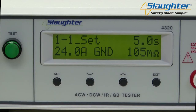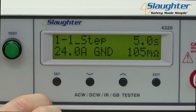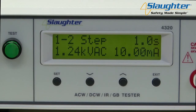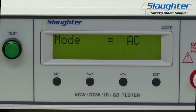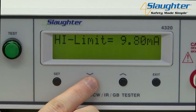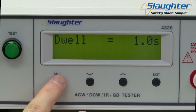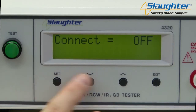Now we're going to set up the AC Hypot test. Press the set key to highlight the memory parameter. Since we want to keep the same memory, press the set key again to highlight the step parameter. Use the up arrow key to change to step 2, then press the set key to move to the mode parameter. Since the default test is the AC Hypot test, AC will already be selected. Press the set key to move on to the voltage parameter. As with the ground bond test, use the up and down arrow keys to set the test parameters, and use the set key to accept and move on to the next parameter. Once all parameters have been set, press the exit key to go to the perform test screen.